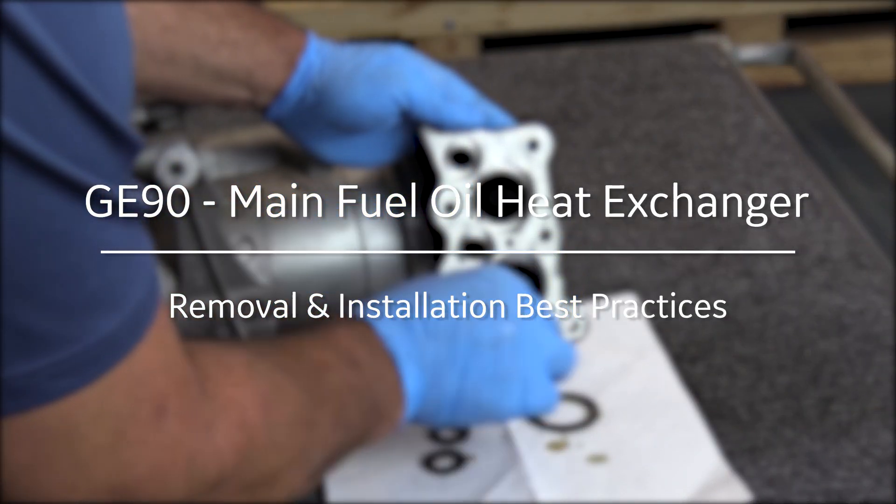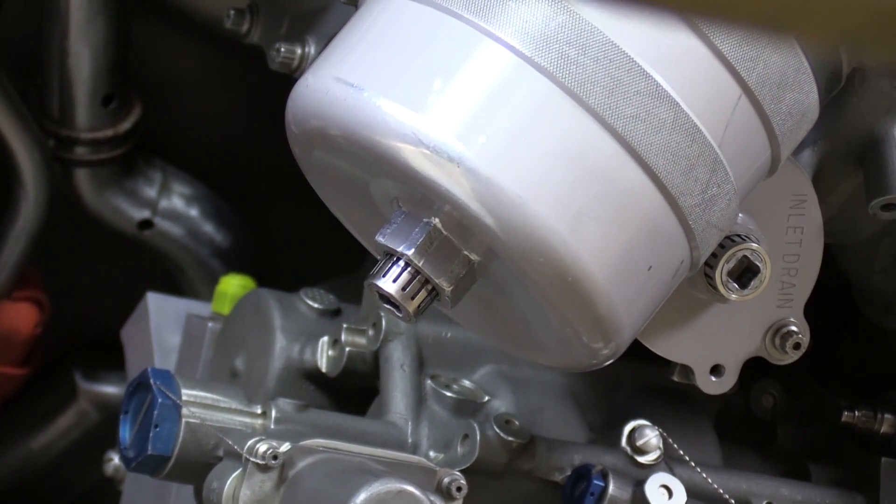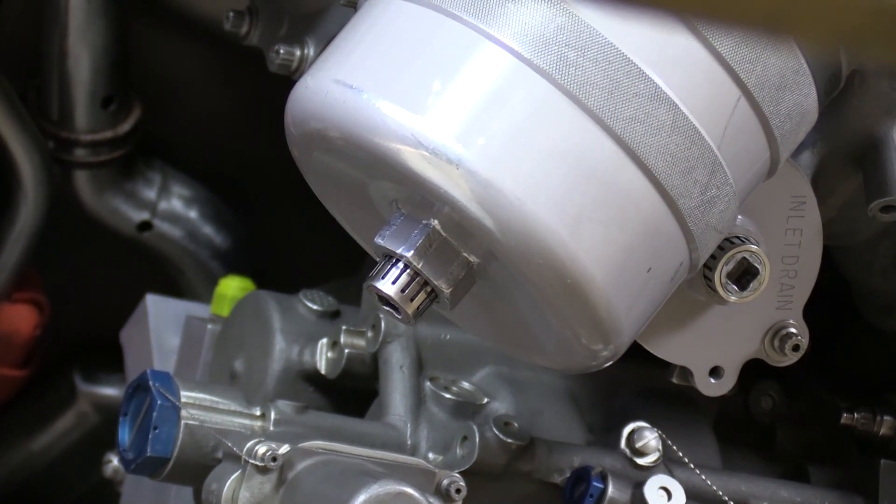Fortunately we can drain fuel away from the heat exchanger right here at the fuel filter drain plug. When it comes to the oil though, we're not quite so lucky.